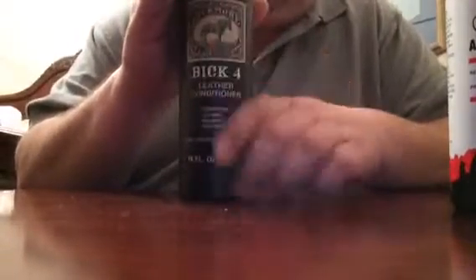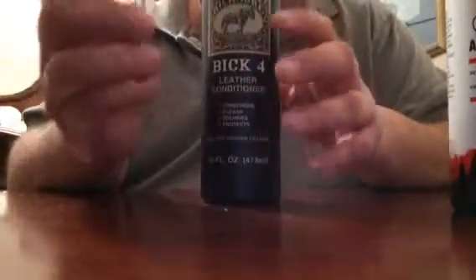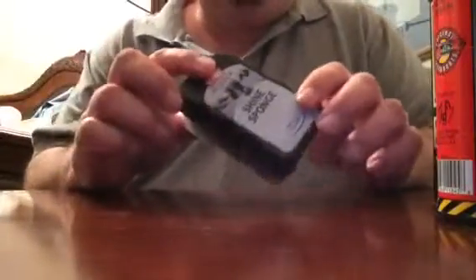The Big 4 is water-based, so it doesn't leave a sticky oily feel on the boot or leather — very good stuff. I've also got some Big 4 water-stay repellent, some Justin Work Boot Cream, and Kiwi shoe shine for leather and for tennis shoes.